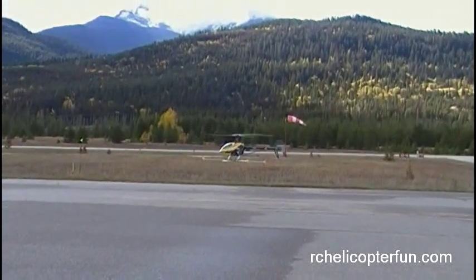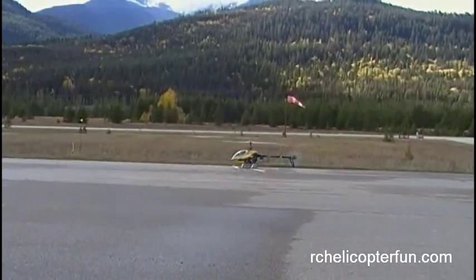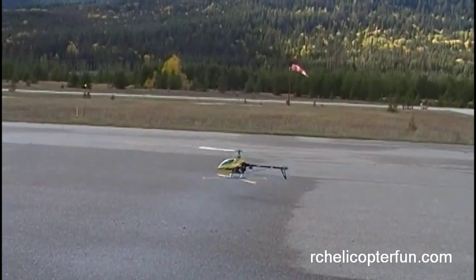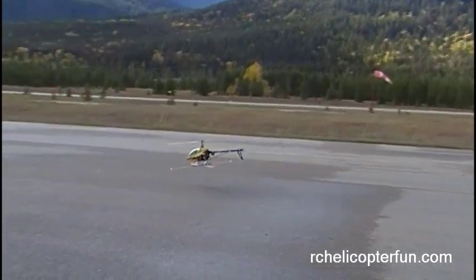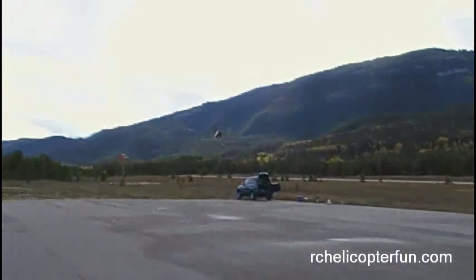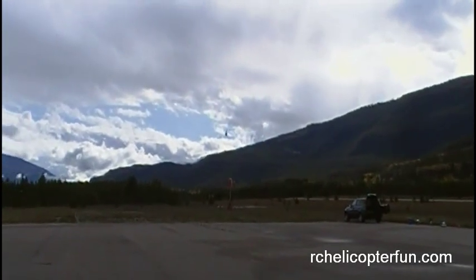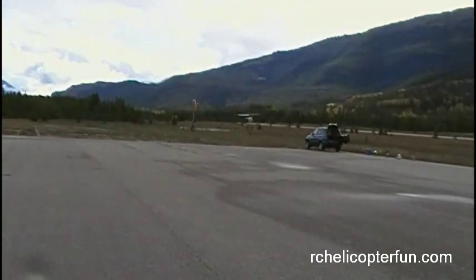We'll get it up into a good 3-4 foot hover, and we're going to start talking about translational lift. I'm not going to get any added throttle or collective. We'll tilt the bird forward and you'll see it gaining altitude — and I'm not even touching my throttle or collective. What that is caused from is we're introducing clean air to the rotor disc, and it's making the lift more efficient.